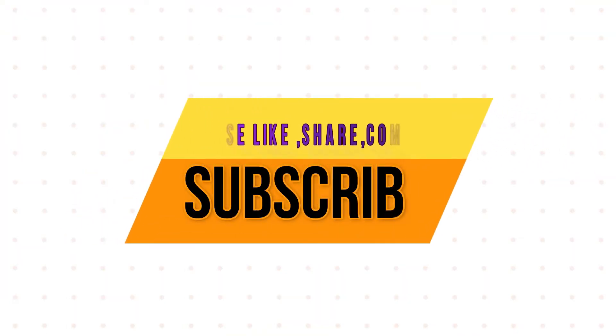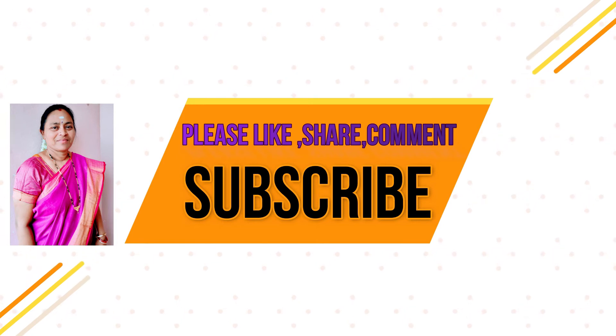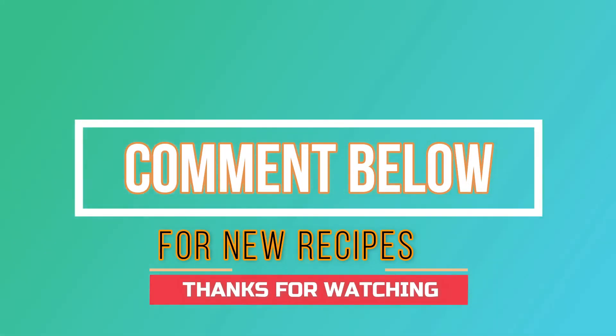I will make it on the plate. Please like, share with your friends and family, and subscribe to our channel. If you have a new recipe, comment in the comment box.